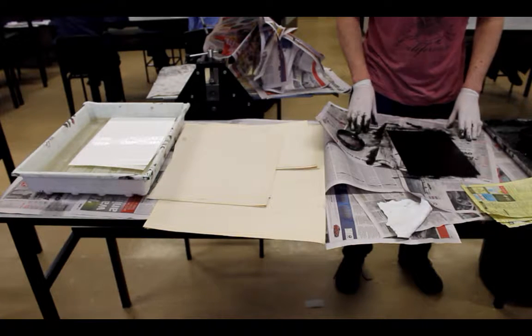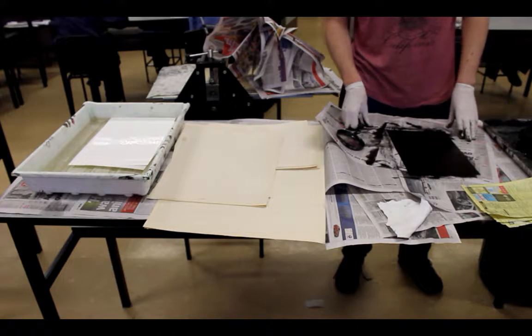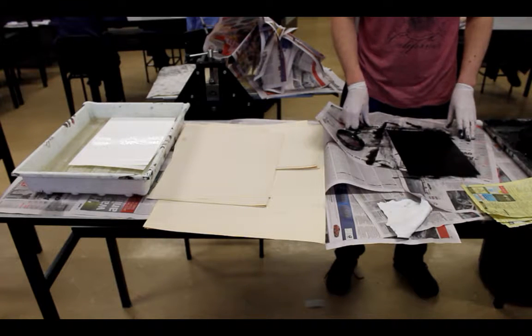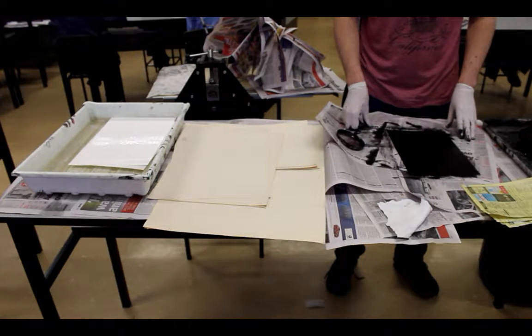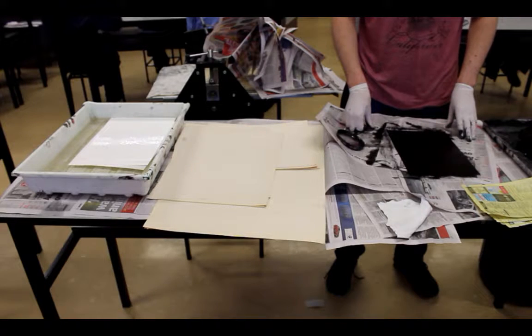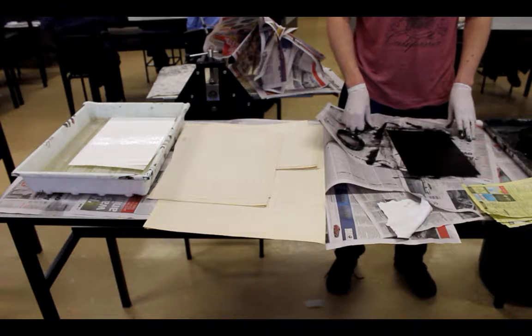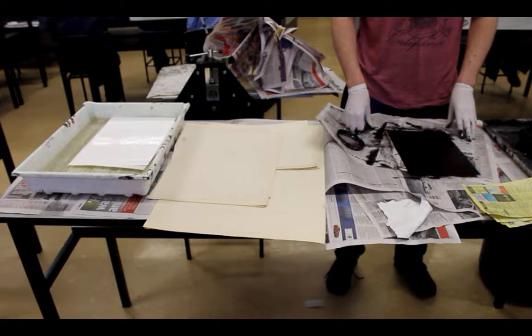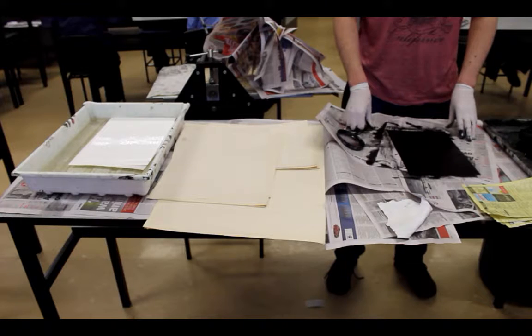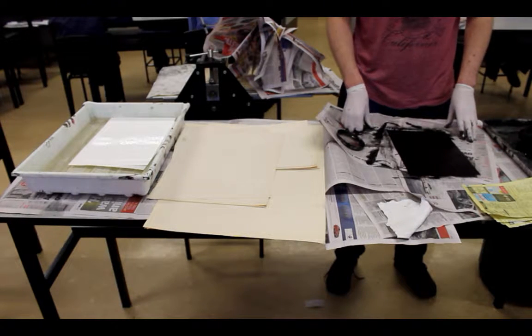It is important at this stage to ensure that you do not remove too much ink, or leave too much on the plate. Your first print is referred to as an artist proof, and this is to check how the ink and the plate work together in the etching process. From the artist proof, you can then make a better judgement for your second, third, and other prints as to how much ink you need to leave on the plate or remove.